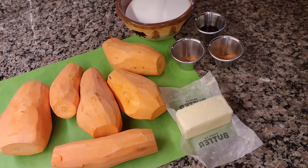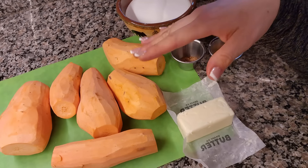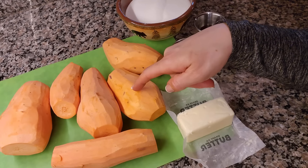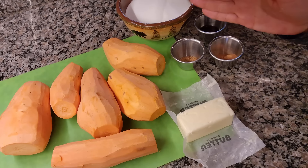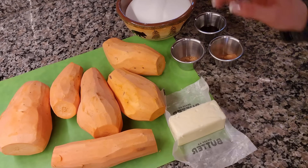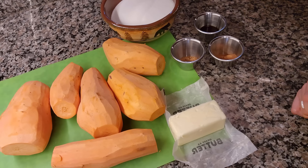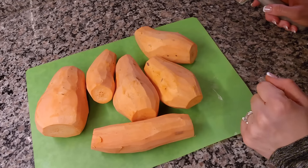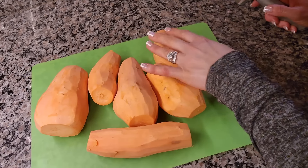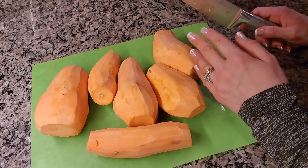Next up we're making candied sweet potatoes or yams. I have six large yams — usually I would do six sweet potatoes, but either works. The ingredients are six large sweet potatoes, half a cup of butter, two cups of white granulated sugar, one-and-a-half teaspoons of ground cinnamon, one nutmeg, and a tablespoon of vanilla. I have the yams washed, peeled, and I'm cutting them into chunks. You can also slice them into quarter-inch to half-inch thick slices, but I personally like chunky pieces.